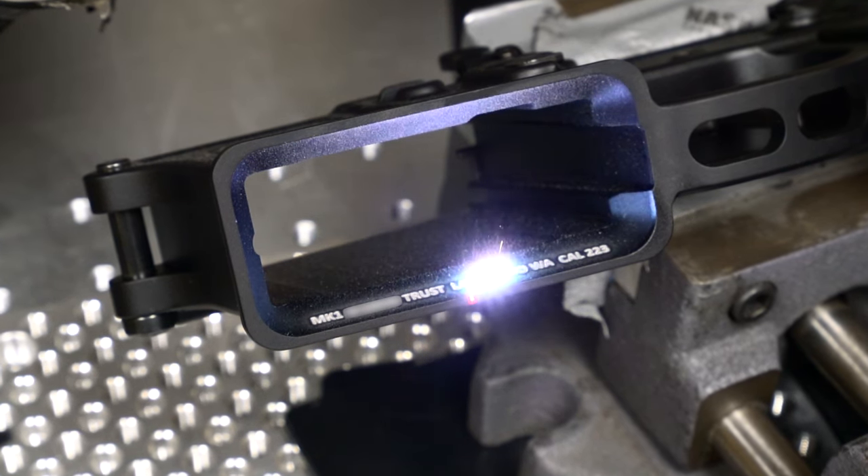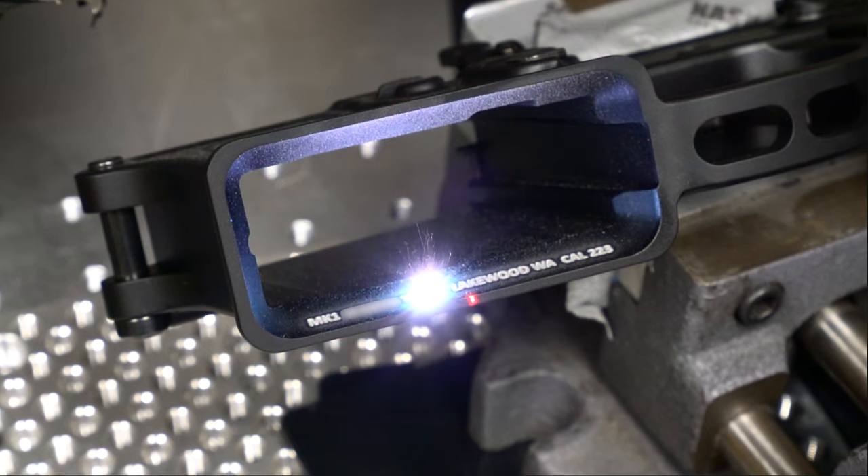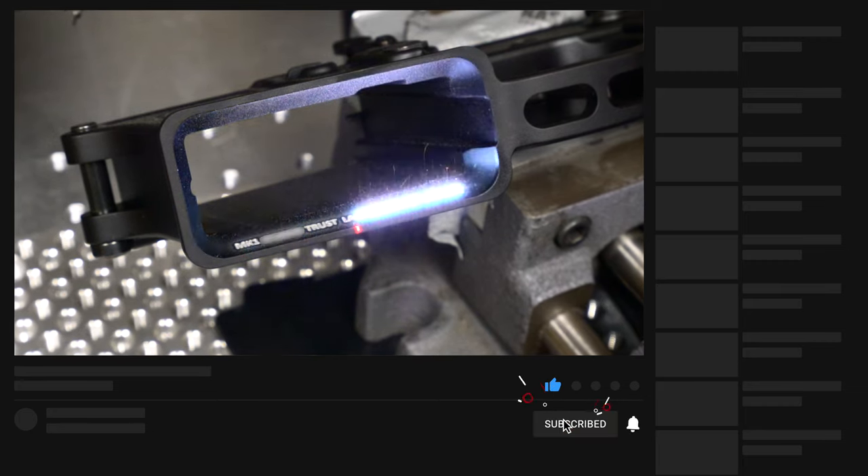As you can see, I did my engraving in the magwell. I did this because I wanted the engraving to be as unobtrusive as possible. As far as I know, and what I was told, you can put the engraving pretty much anywhere that's visible.